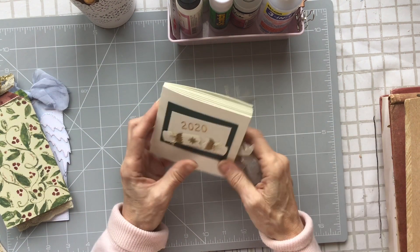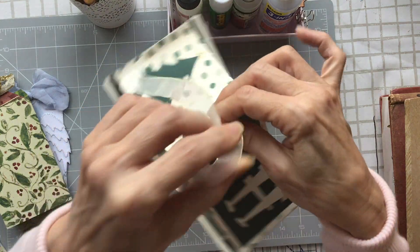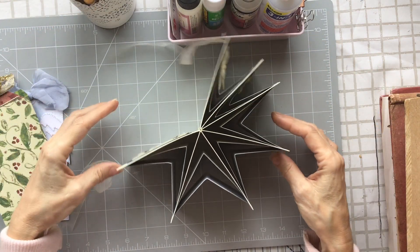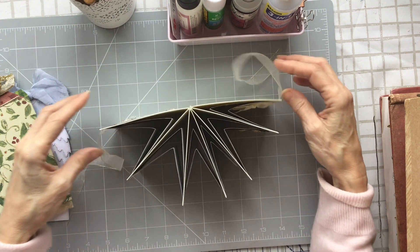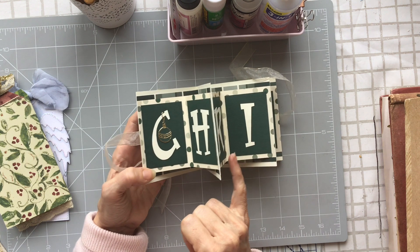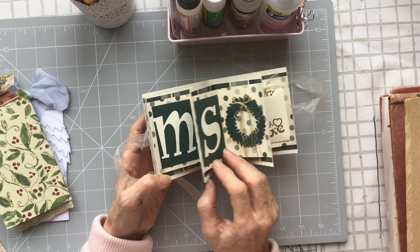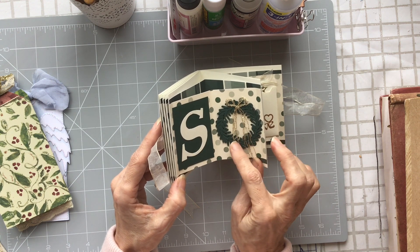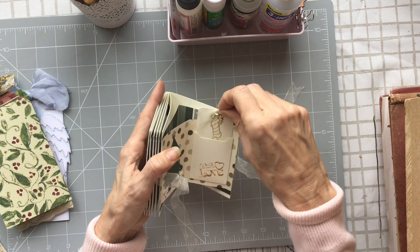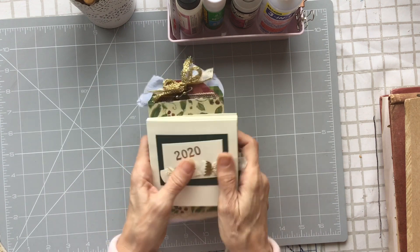She also sent this little star book. I've seen these before but never actually made one — I've always wanted to but never got around to it. You can hang it or rest it open like this as an ornament for Christmas. Leanne cut these letters out by hand, which is a true labor of love. There's also some beautiful little die cuts, gold thread unlike any I've seen before, and a little tag in the back. Thank you all so much.